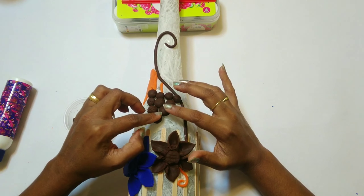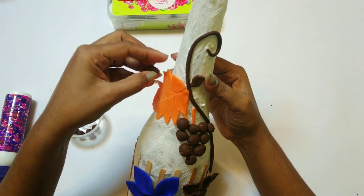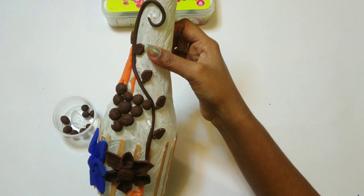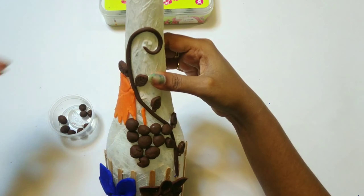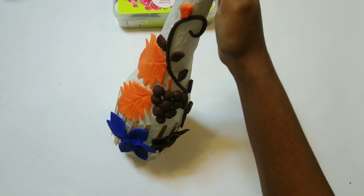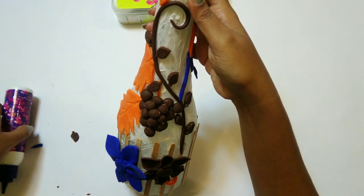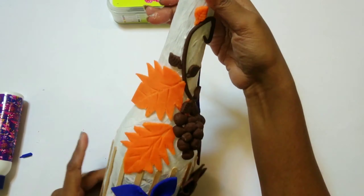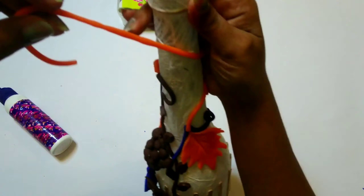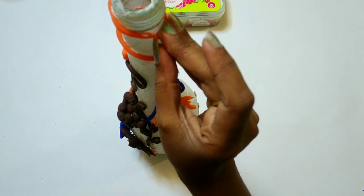I will be adding a bunch of grapes. You can make your own designs according to the size and width of your bottle.